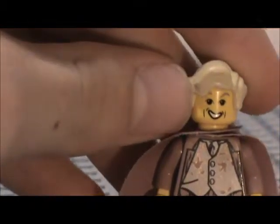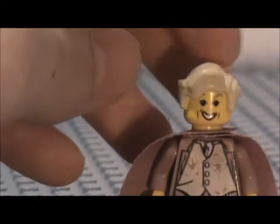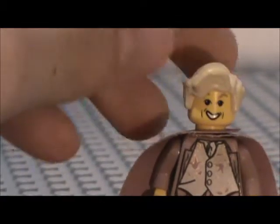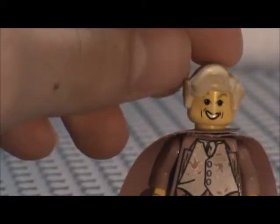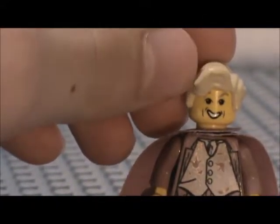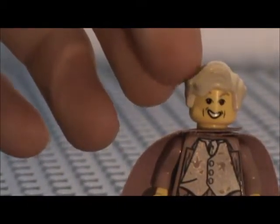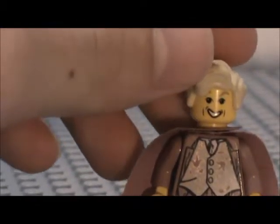Here is his hair — it is a classic wavy-ish hair. You can also find this on Robin from the oldest Batcave set, where Robin has this in black. You can also find it on Remus Lupin from Lego Harry Potter. I think there are two different versions of him that have this hairpiece. It is an orange color, so very nice. I like that hairpiece a lot.